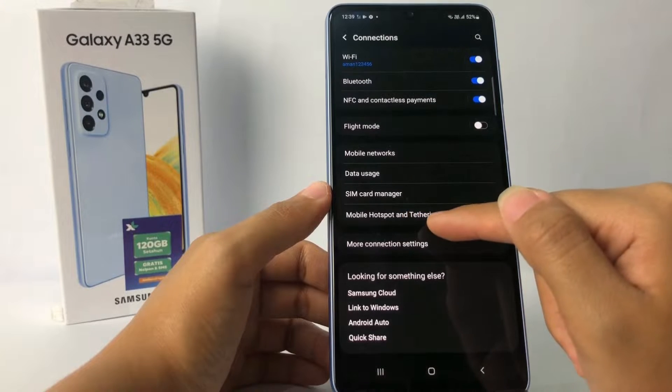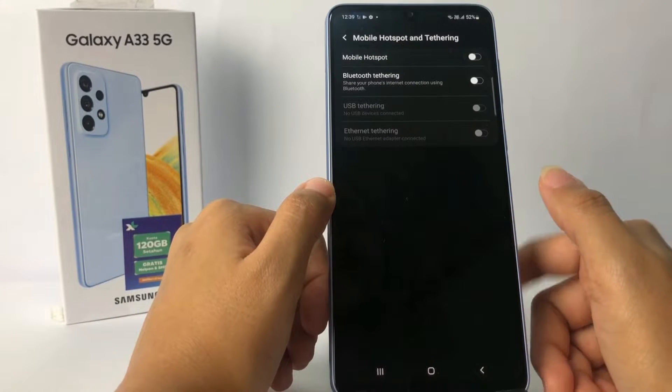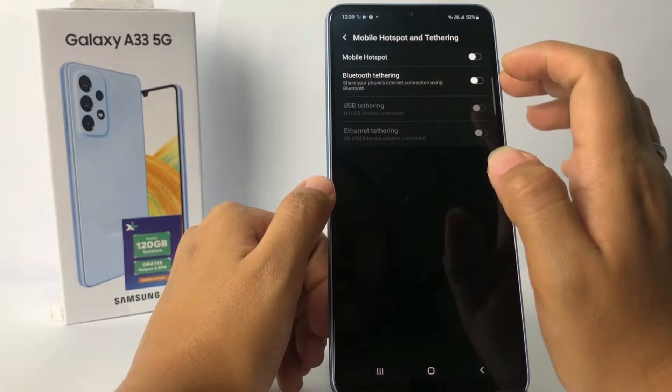Here you can see the Mobile Hotspot and Tethering option — tap on it. And at the first option you will see Mobile Hotspot — just go ahead.